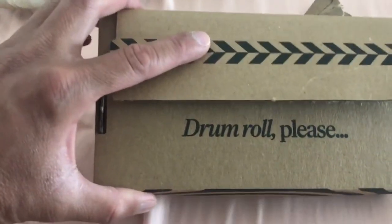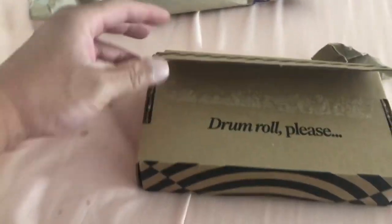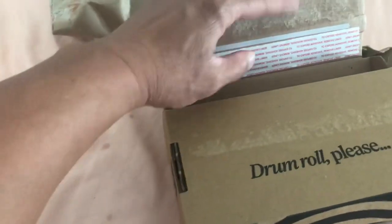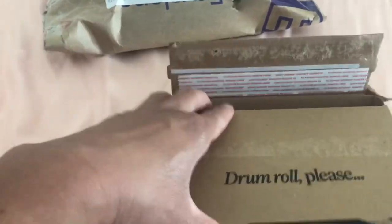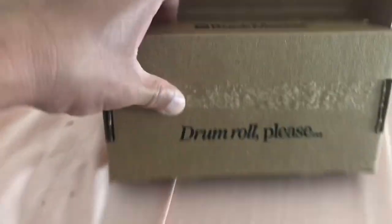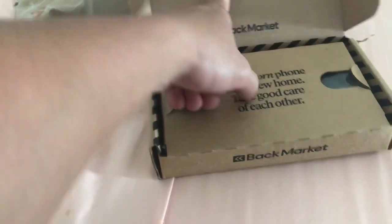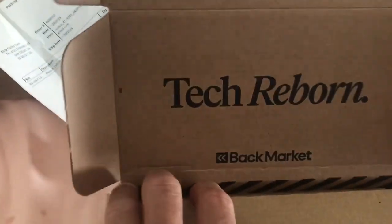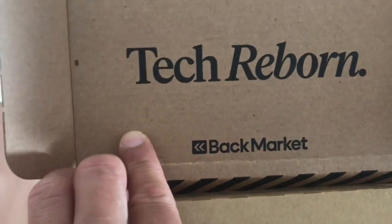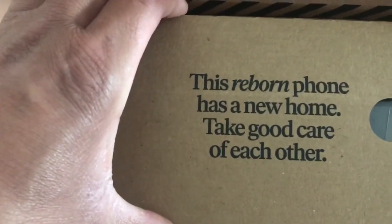There it is, guys — drum roll! The packaging is pretty good. It's a little bit open, but I guess they never sealed that part, or maybe the sticky part just wasn't sticky anymore. Here it is guys — Back Market, Attack Reborn, right there. Yeah, there it is — it's a phone!